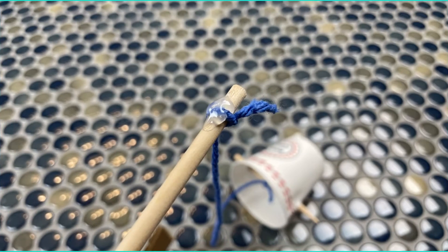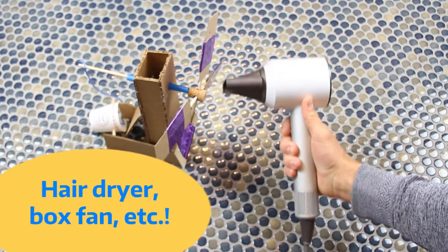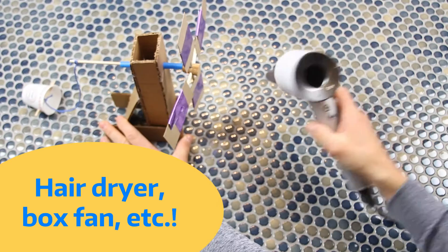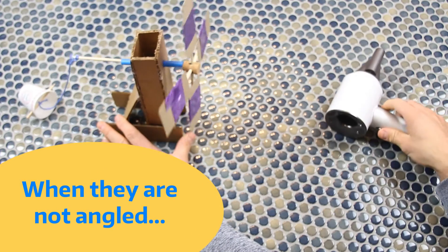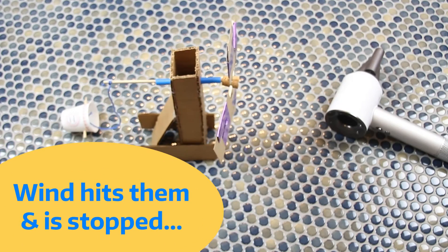Remember how we said to find something that simulates wind? Here at Sticks, we're going to use this hairdryer aimed at our turbine to get those blades spinning. In this first run, the blades don't spin at all because they're not angled like any of the other wind turbines you've seen in the examples. Instead of the wind hitting the blades and creating pressure pockets to incentivize them to spin, the wind hits those flat blades and completely stops its flow.